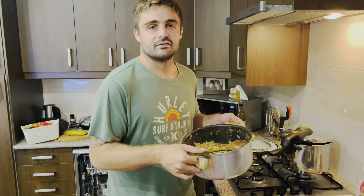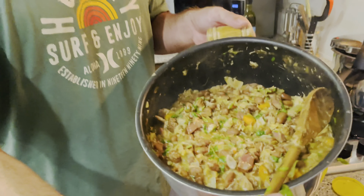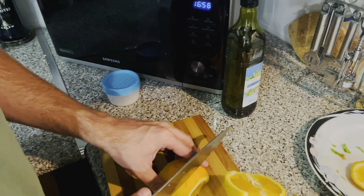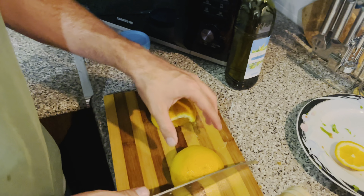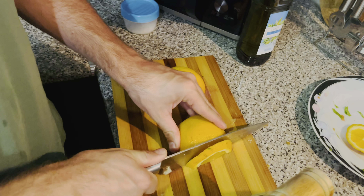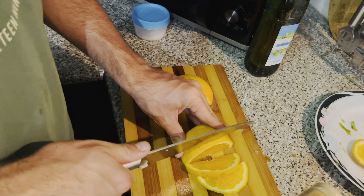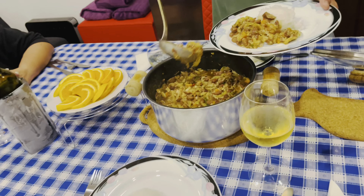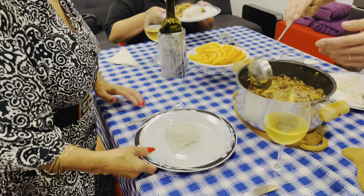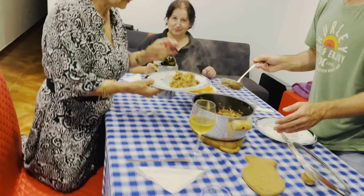It smells so good! We serve it with orange — just some slices on the side of the plate. The orange goes so well with this dish. It's so good, it's so good — good food!